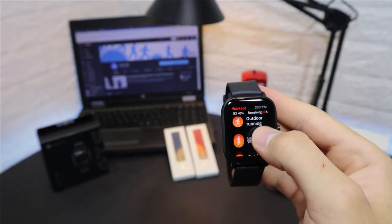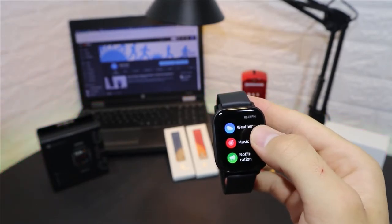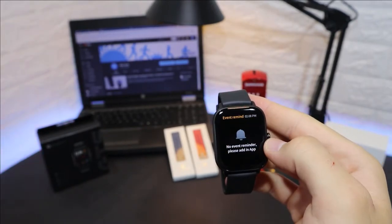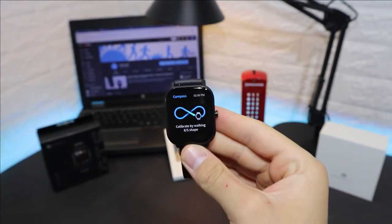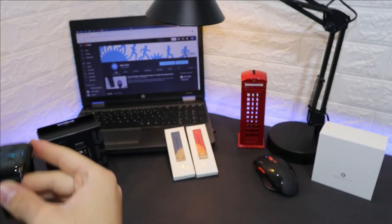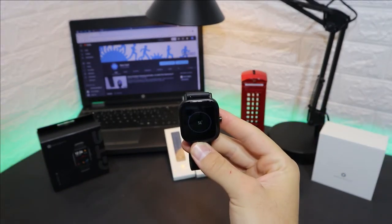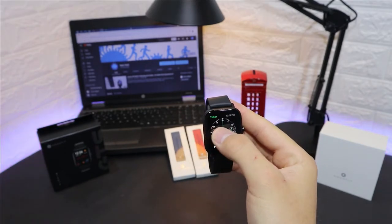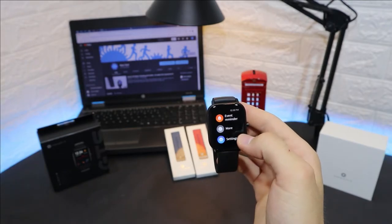The GTS is very good for sports. We also have activities, weather, music control, alarm, event reminder, and more. In the 'more' menu we have a compass, which needs to be calibrated by wearing it properly — many people didn't know how to calibrate it, so it's important to mention. There's also a timer, countdown, and a find-my-phone feature, which is a good thing to have.